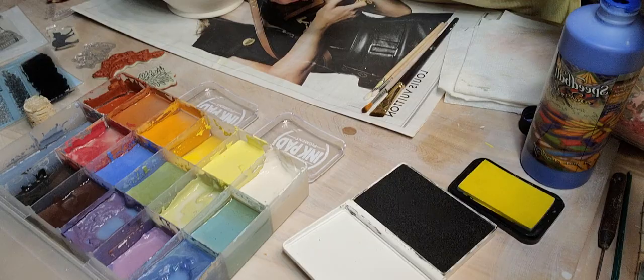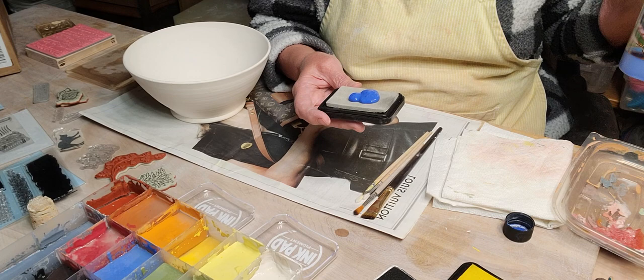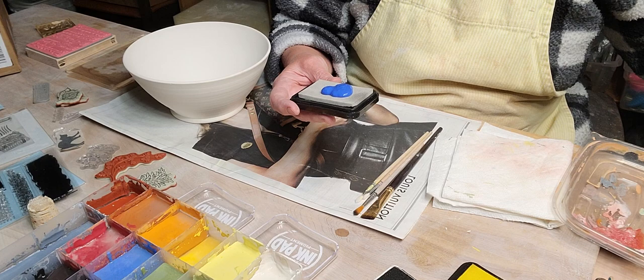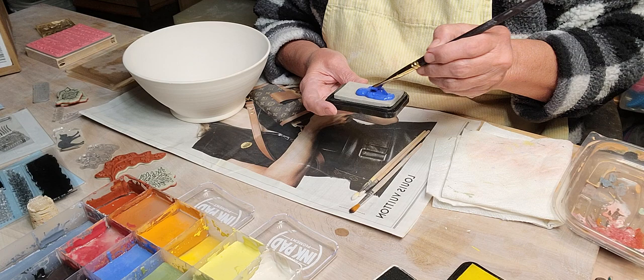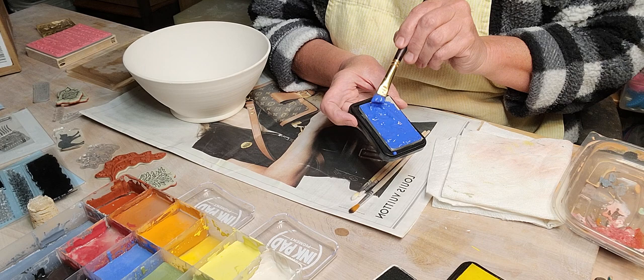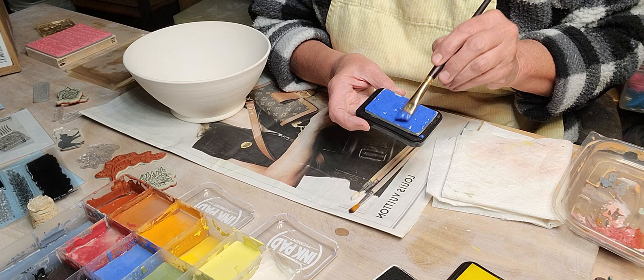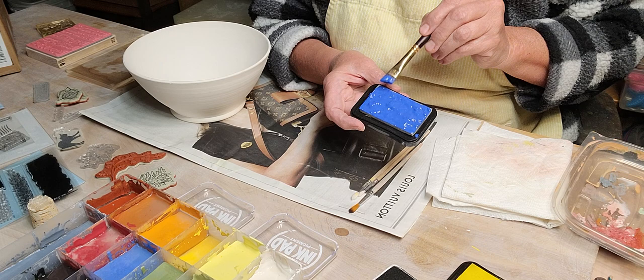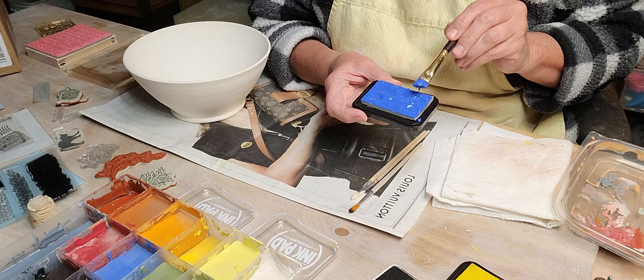I also have a jelly pad - I think I ordered it from Amazon. So I've got a whole bunch of fun stuff. I'm going to pour a little bit of speedball underglaze into this pad - it might be too thick, I might have to add a little water. I'll just use a brush. The sponge will soak it up and then I can press my rubber stamps in this and put them right on my bowl without having to put them on newsprint first.